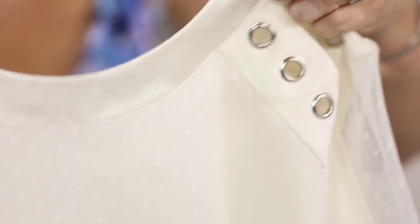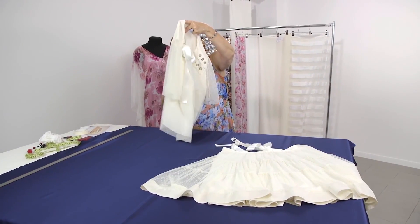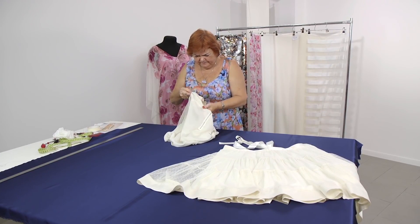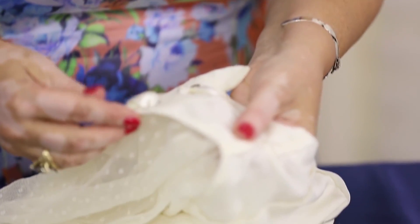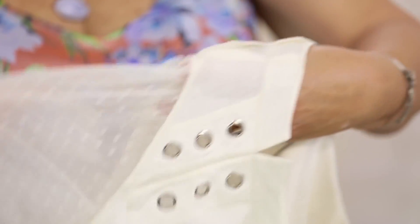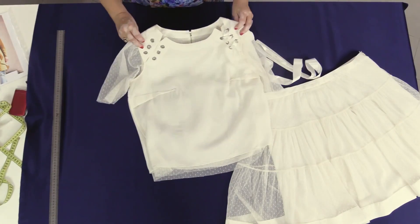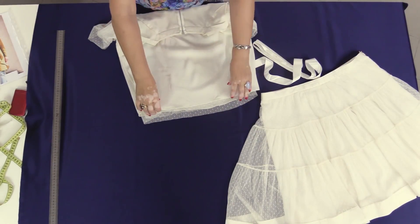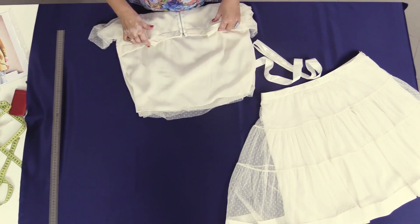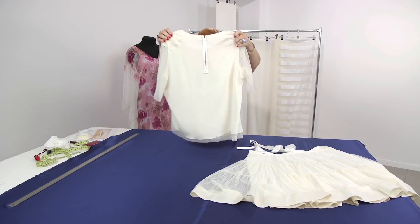Have a close look at these detailed pin tucks again. The seams are finished with net. I wouldn't be able to finish the seams with an overlocker. This is how the blouse looks from the front side. Notice that the lining isn't attached to the net. This is how the back looks — this skirt suit looks absolutely amazing.